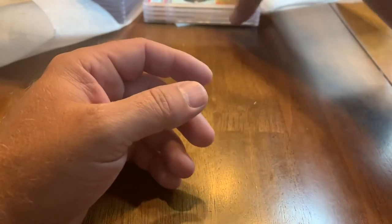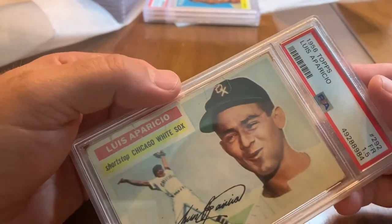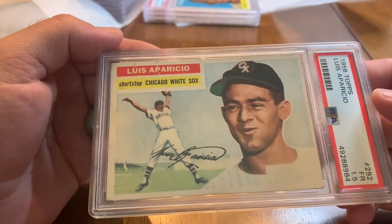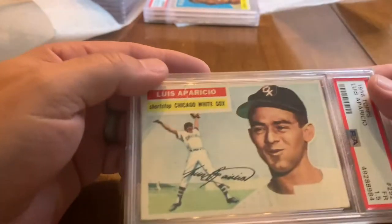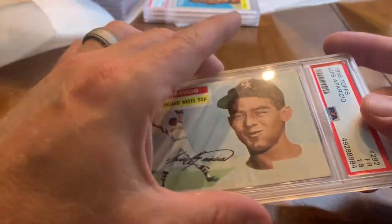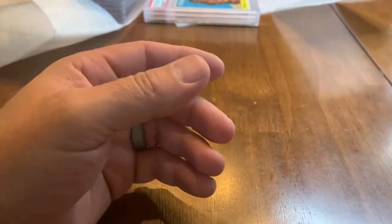I've been waiting on this card to add to my set — a 1956 Topps Luis Aparicio, a cool looking card. Of course a big shortstop for Chicago, very good glove, obviously made the Hall of Fame, and this is his rookie card. Very nice to add to the collection.